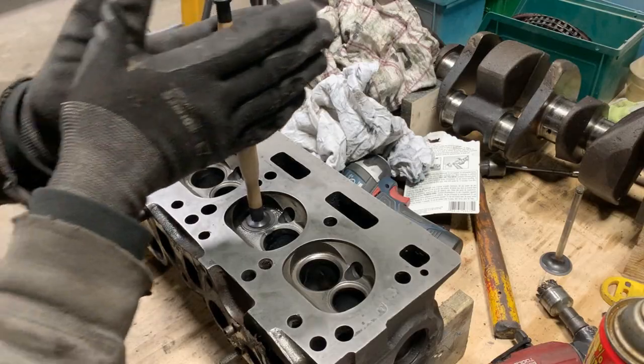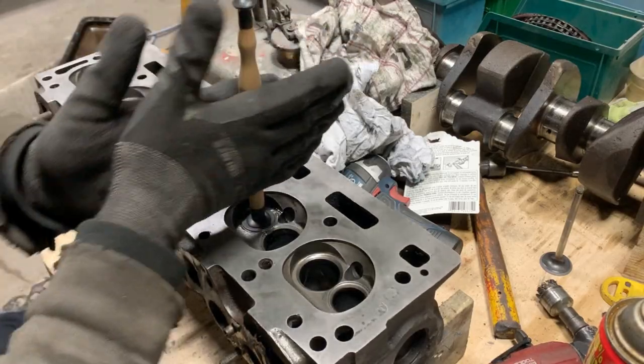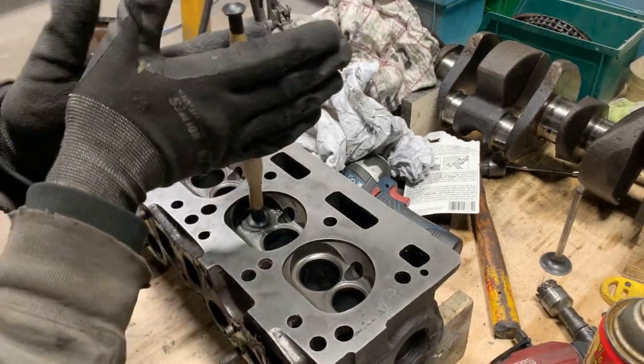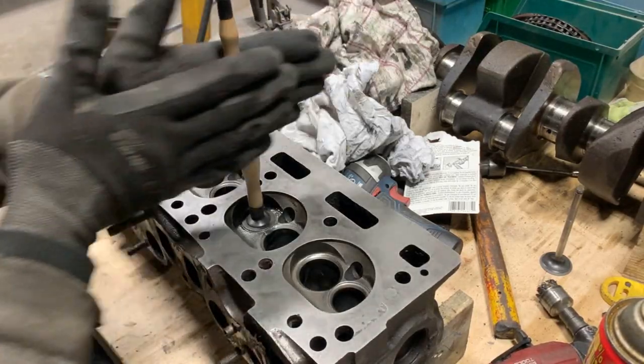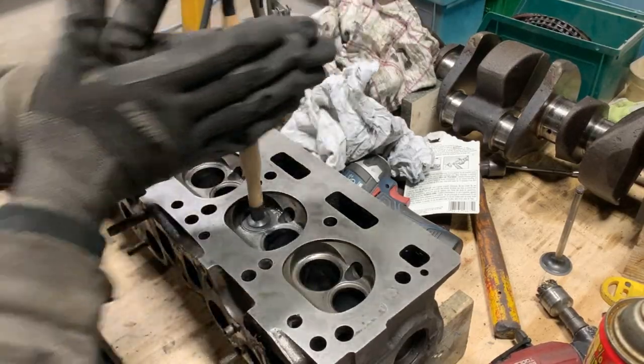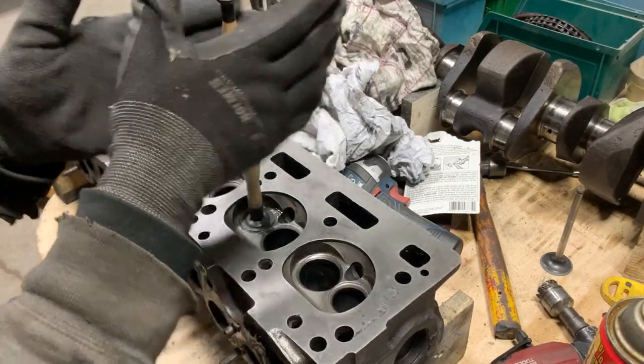You can hear the sounding — it's just sliding — so we lift it and do it again. Now you can hear the grinding sound again. Don't press too much; you don't need to put any pressure because you might make channels around the seat. Just a very, very slight pressure and it's going to be perfect.